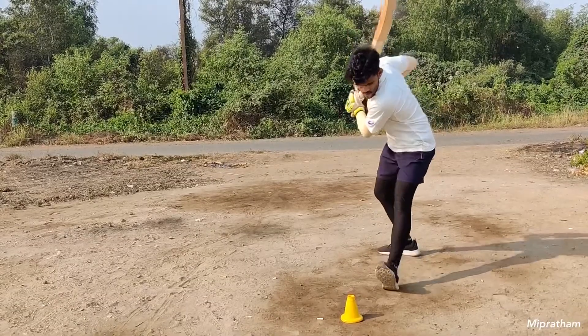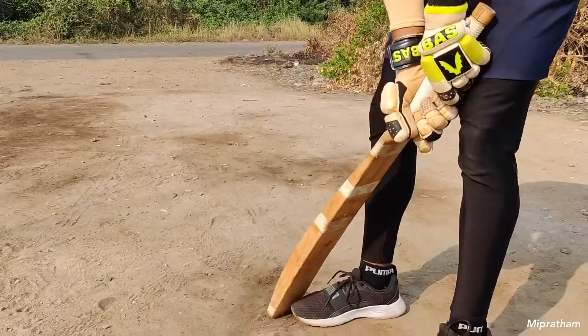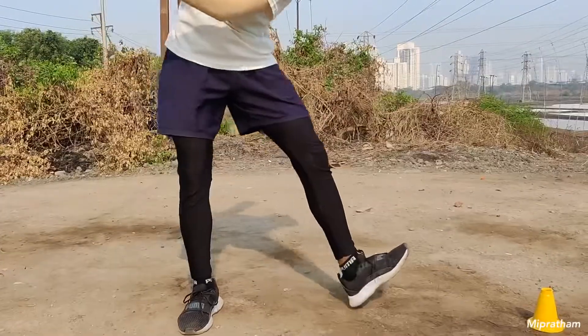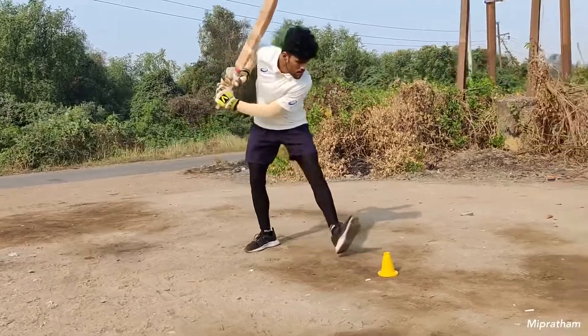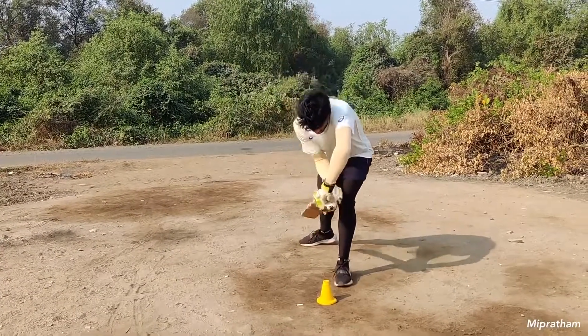So tapping and 1-2-3 drill. This is a very first and basic drill. If you join any academy, this is something you will see first. So what do you have to do? You have to sit in your stance, and on tap-1 you take your bat back, on 2 you play off, leg, or middle line, and on 3 you play the shot. This is a very basic drill and it will get your stance and balance right.